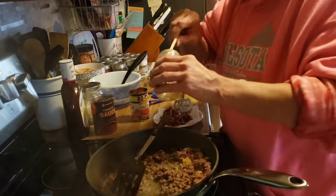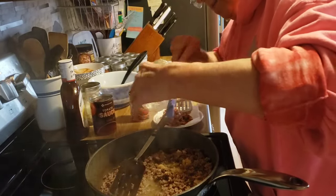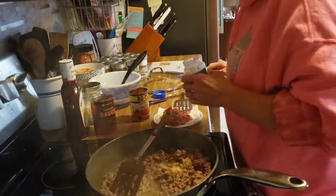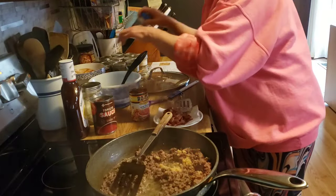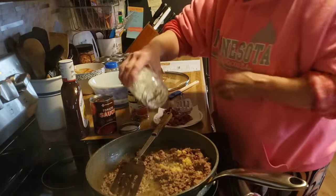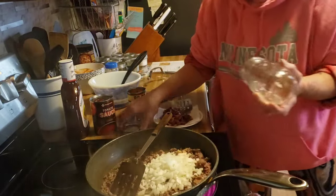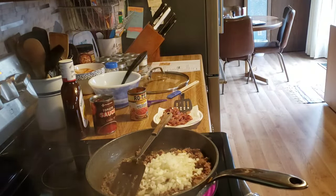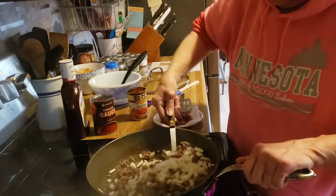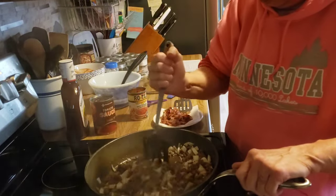I am going to break out my new jar. Now I need a cup of onion. Fry this until the hamburger is no longer pink.